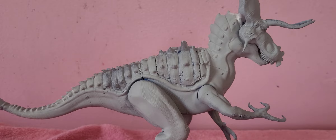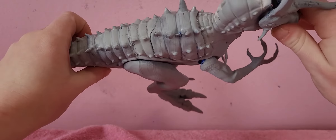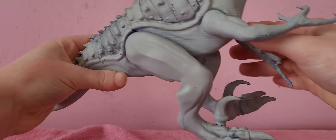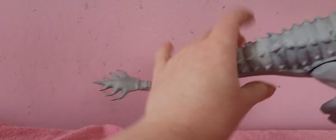They discontinued this — well, they never released it because its horns were too sharp for kids to play with. I guess they hurt themselves on it. I don't know what the 3D print is like, but I mean, they're not that sharp. They're just sharp, same as the Velociraptrix, I think. It might be the tail spikes.